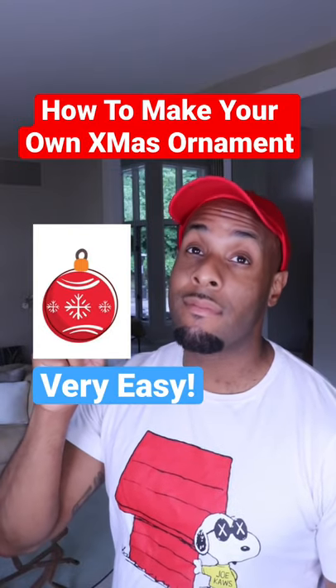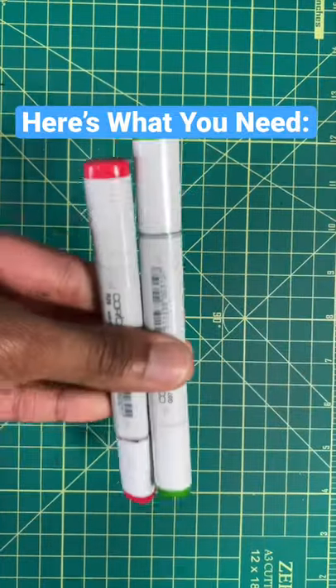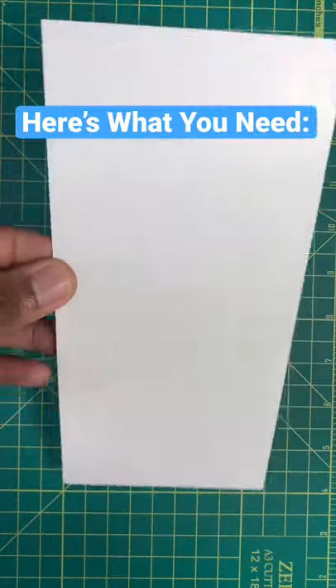Here's the easiest way to create your own Christmas ornament. You're gonna need a pair of scissors, a hole puncher, some color markers, some string, and finally some oak tag paper.